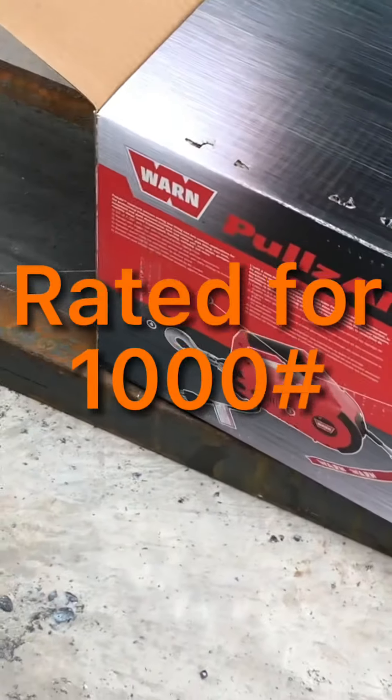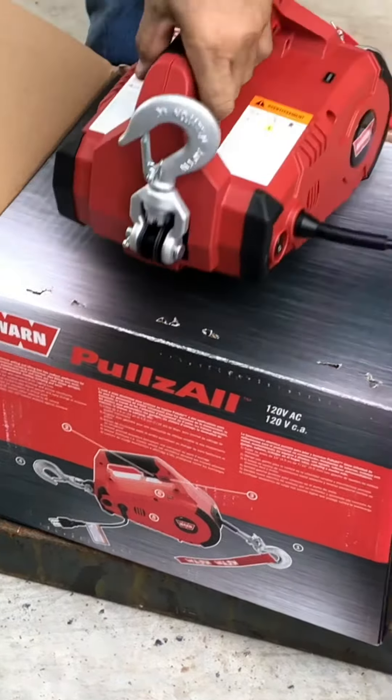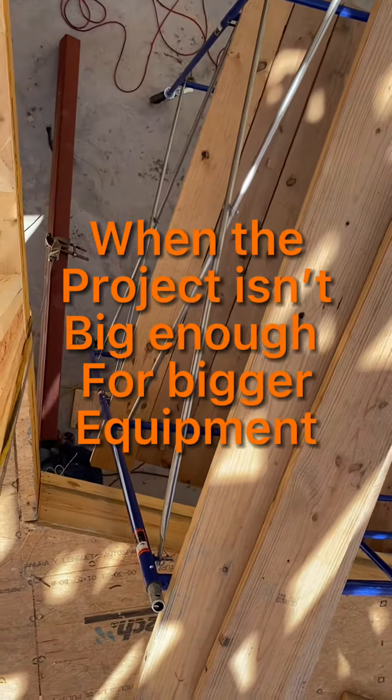Right here, we're going to be unboxing a Warn Pullzall. This thing helps — it's handy, it's great. I'm going to show you. We got the unboxing right here. That's the tool, and this is what it does.